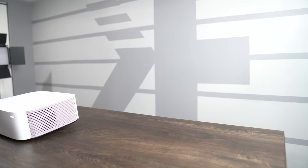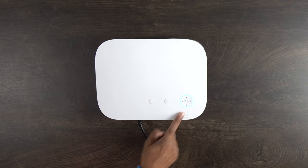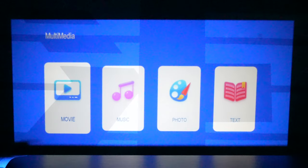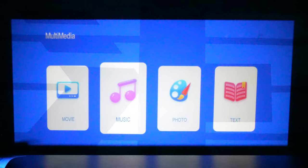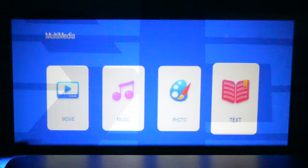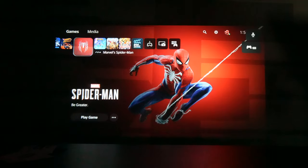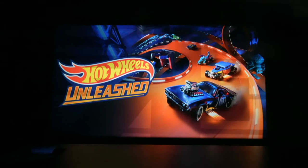Okay, I'm going to turn this on — hit the power button. You do have a blue LED ring on the top, which is a nice touch. So this here is our main menu: you have movie, music, photo, and text. This doesn't have any built-in streaming, so the only way to play videos is by directly plugging something in. We're going to go ahead and try this out — we're going to be playing PlayStation. Surprisingly, the sound is actually pretty good on this, it sounds really like surround sound, which I think is really nice.